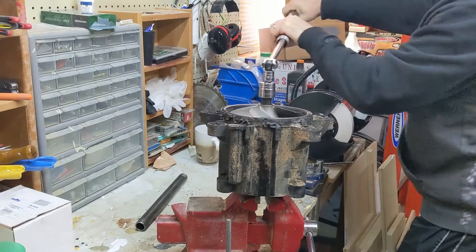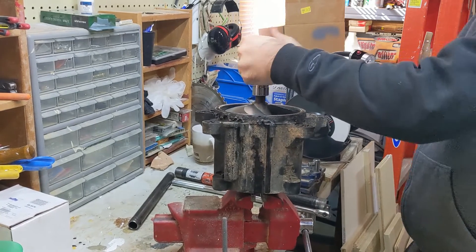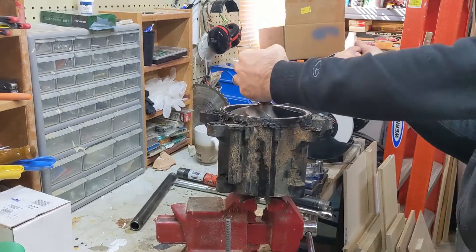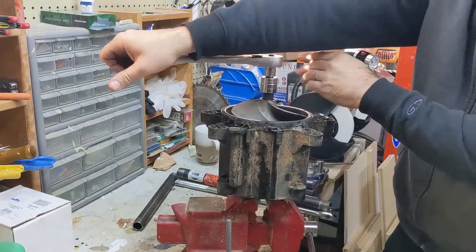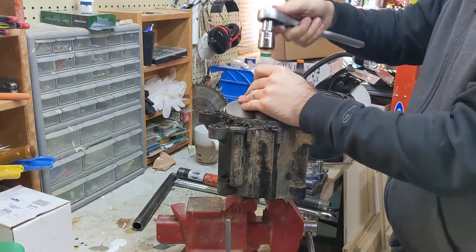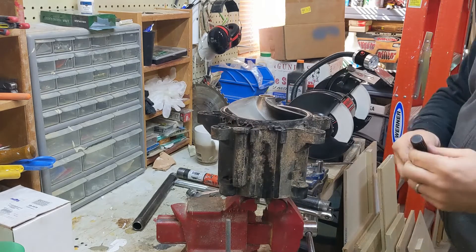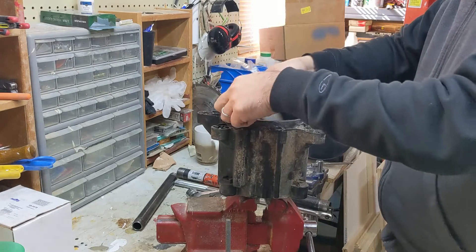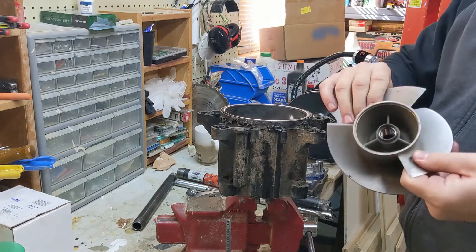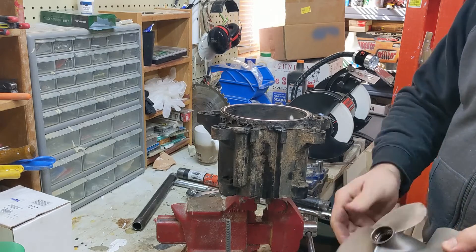There we go. So again, very important tool — there's just no other way to do that without messing something up. Here's our impeller. This is actually in very good shape. It just needs to be cleaned up along the edges.